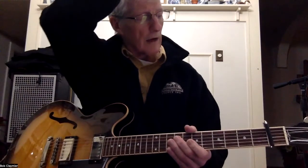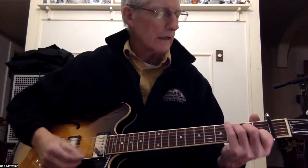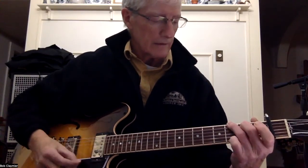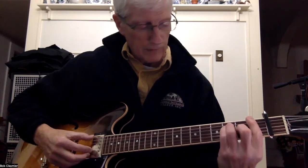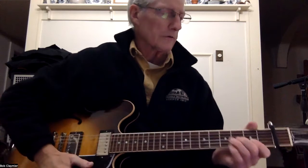Okay, this is 'Tomorrow is a Long Time,' an old Bob Dylan song. Pretty simple — it's in C, F, and G. If you can't play a full bar F, just play F as four strings. Let's look at the picking pattern; it's pretty interesting.